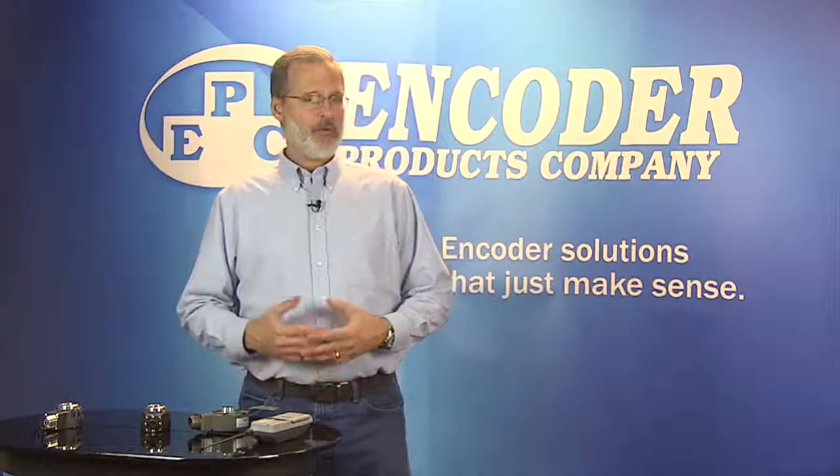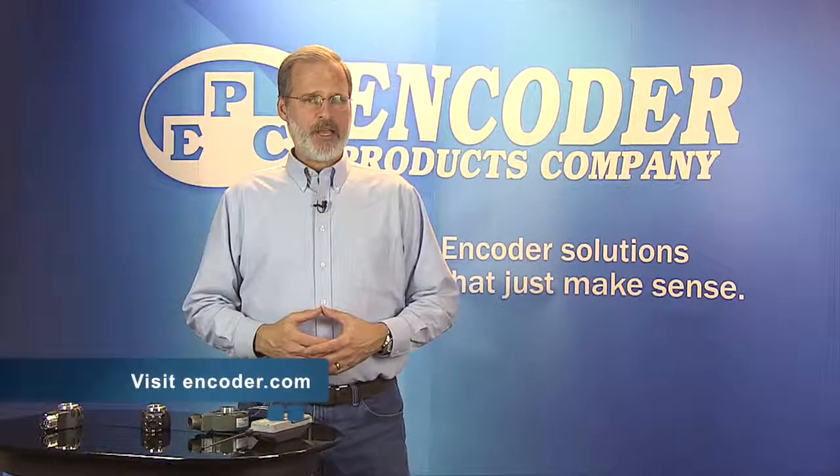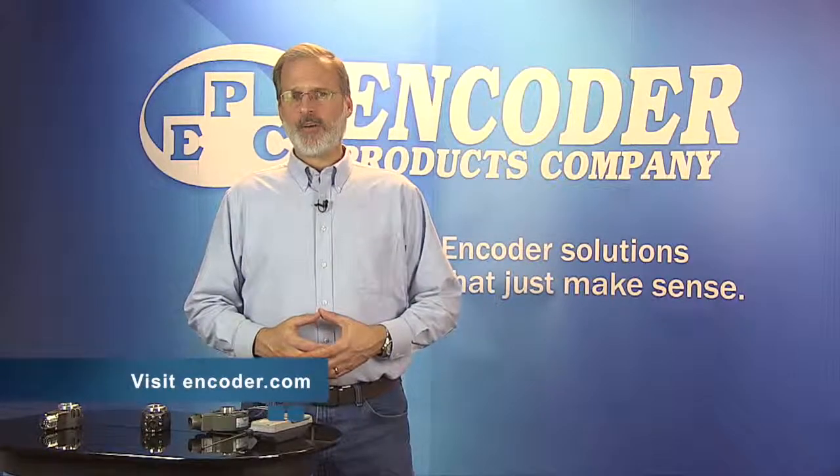Thanks for watching, and for more videos, check out our YouTube channel and visit us at www.encoder.com.